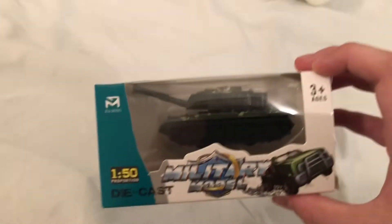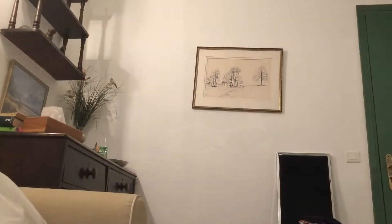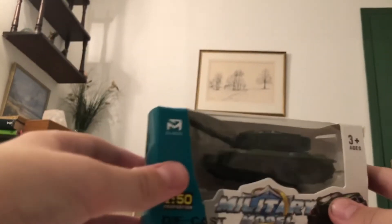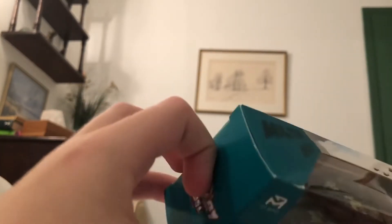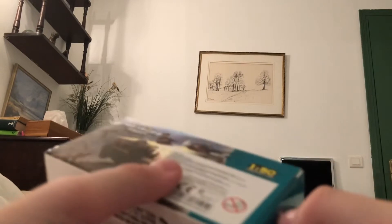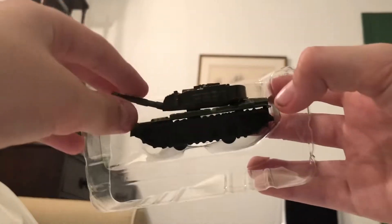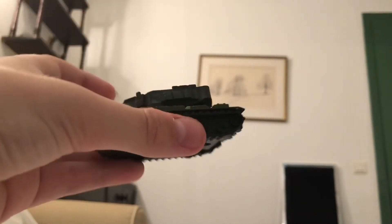We're gonna start with the tank first, so let's move that off to the side and open this thing up. This is pretty awesome.